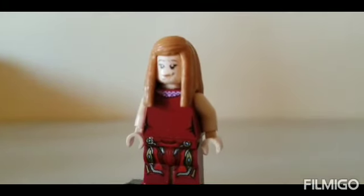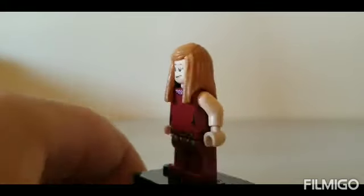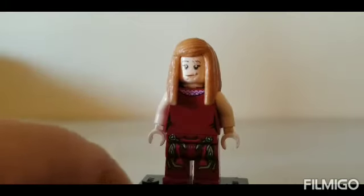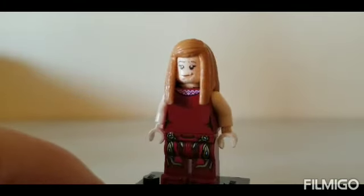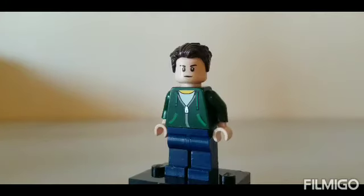Next we have MJ from the parade. I used the legs from Iron Man from the Infinity War sets, the torso flipped around from the girl on the train from Harry Potter, the arms and hands from Beach Batman, and the head and hair from Ginny Weasley from Harry Potter.